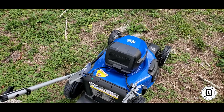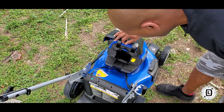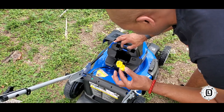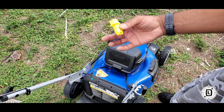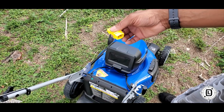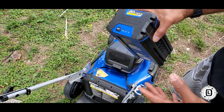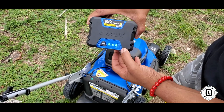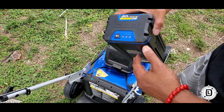All right, so the moment everyone's been waiting for — putting the battery in. This is your battery compartment, and this little safety key right here is important: without it, the battery can't start. If you don't plan on using it immediately, you can take the safety key out, but if you lose it, you can't start your lawnmower, so keep it somewhere safe. Make sure your battery is charged — three lights means it's good, over 70 minutes of runtime.